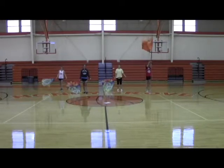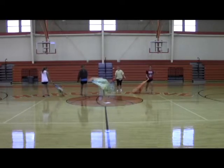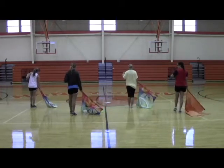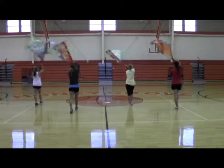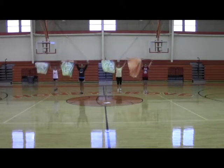Very good. All right. Do that one phrase one last time. Ready? 5, 6, 7, 8, 9, 10, 11, 12, 13, 14. I'm saying backfield because you're hitting backfield. Ready? 5, 6, and 5, 6. Ready? Go. 1, 2, 3, 4, 5, 6, 7, 8, 9, 10, 11, 12, 13, 14.